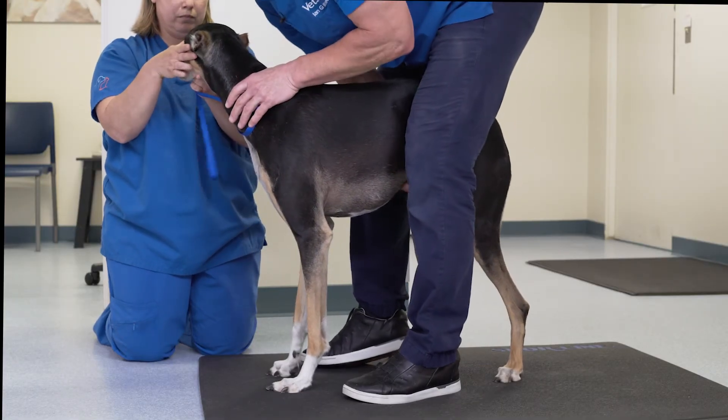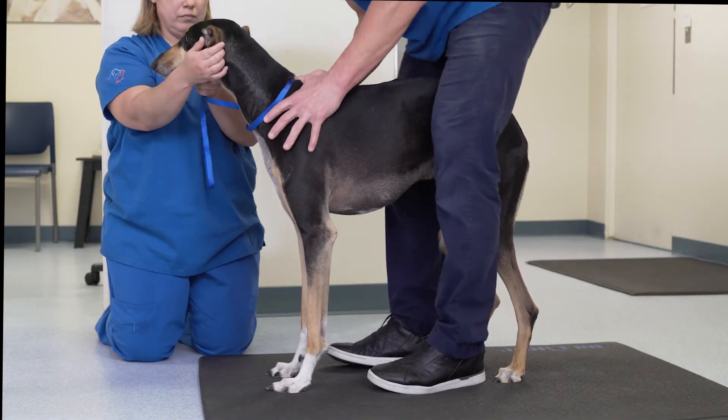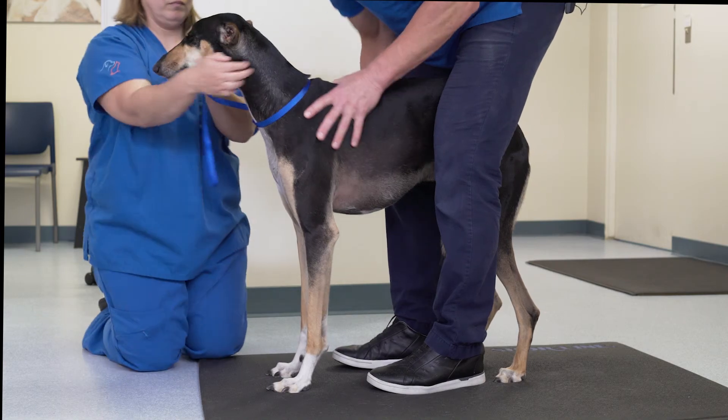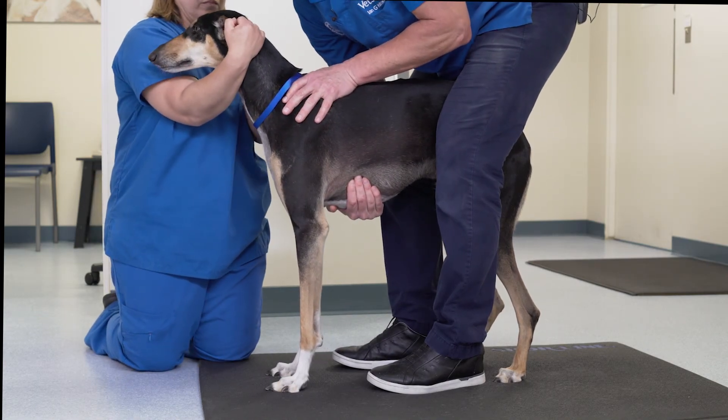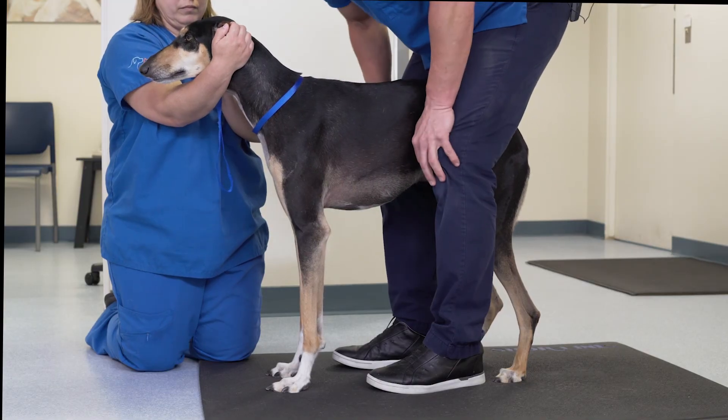A thorough orthopedic examination is invaluable in determining where the focus of pain may be in a patient and allowing you to proceed forward into diagnostic imaging.